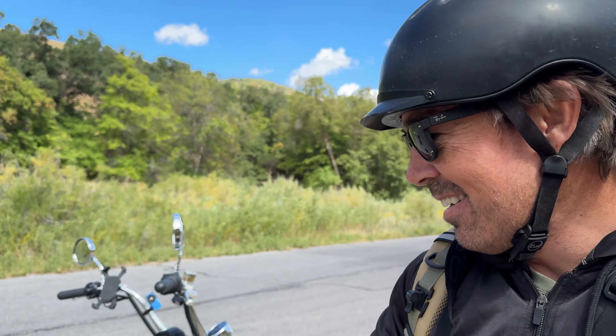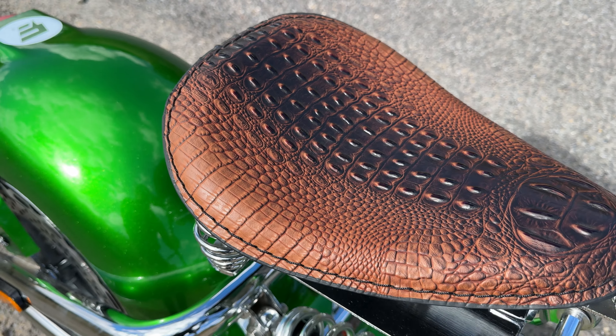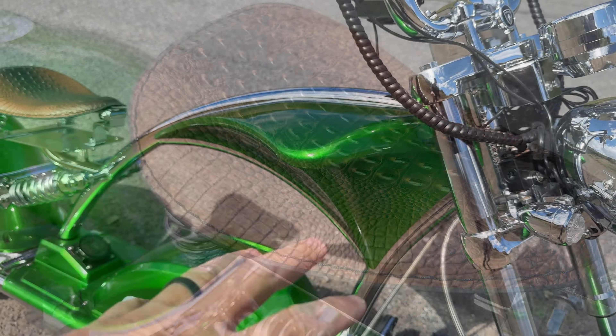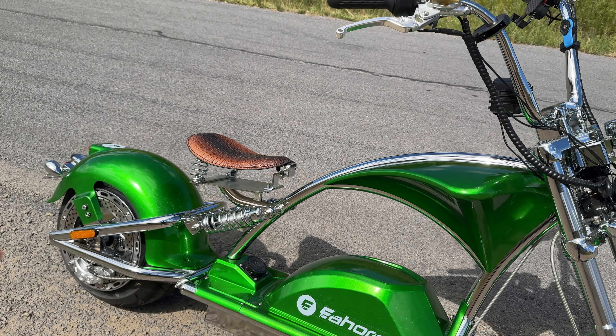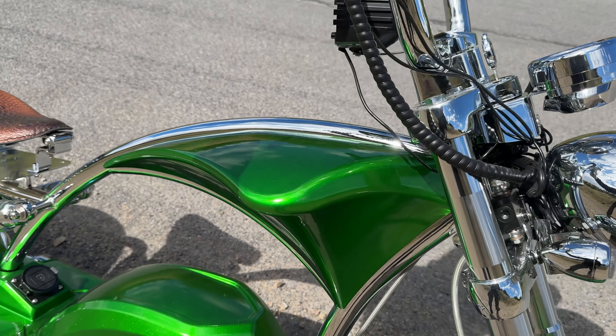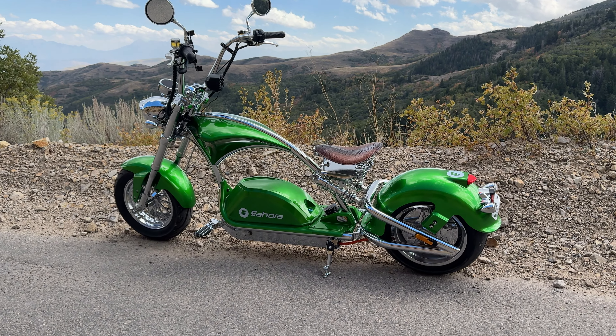My favorite part is the saddle — just look at that. It's a synthetic leather. It goes down in the middle so it gives you a snug fit. It actually feels pretty good and I think they try to make it look like alligator skin. So green, chrome, and brown — the color scheme is fantastic. I also just like how smooth the frame is. Comes out wide, comes back in narrow — just sleek, smooth, and looks good.